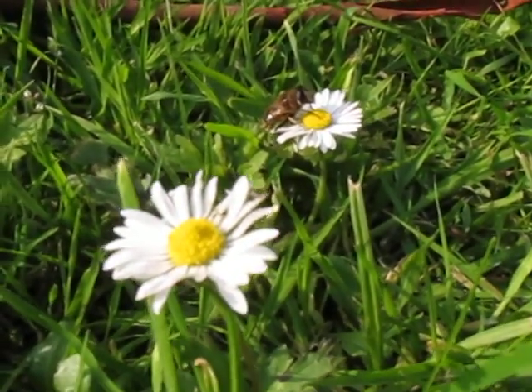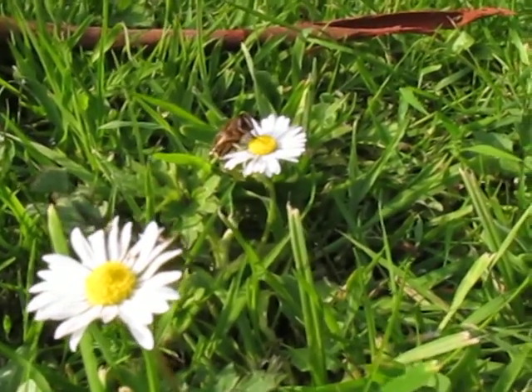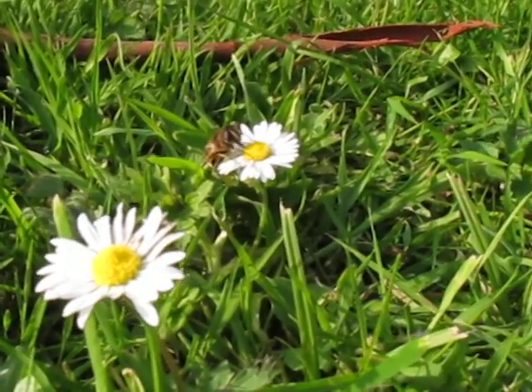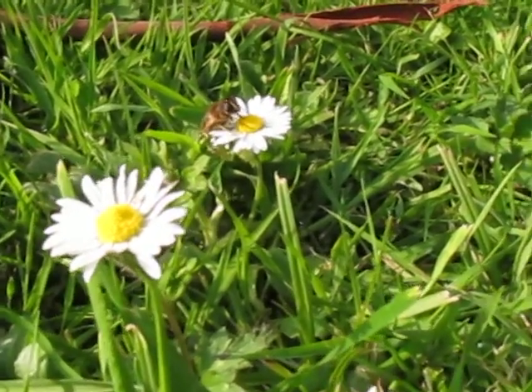Hi everyone and welcome back to my YouTube channel. So here I'm just doing a live video of how to take a close-up of a bee and a daisy.